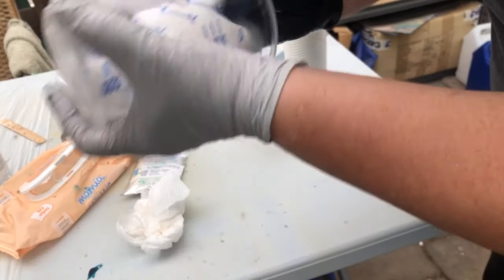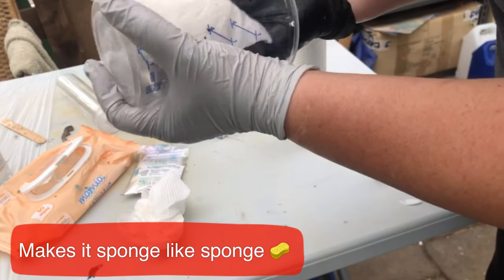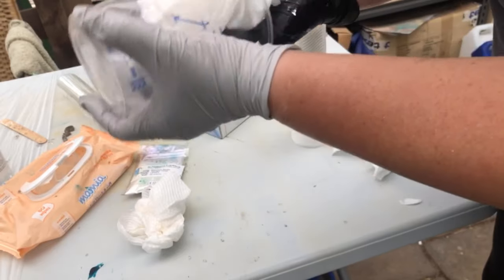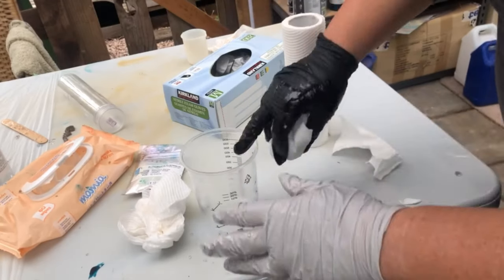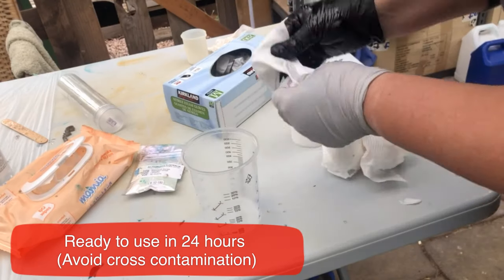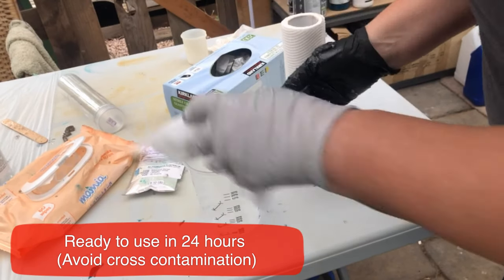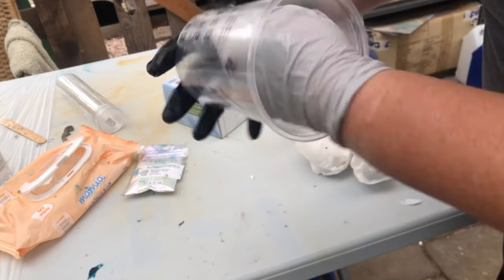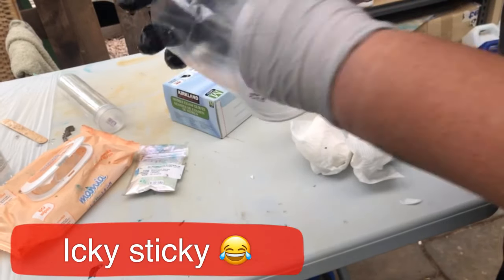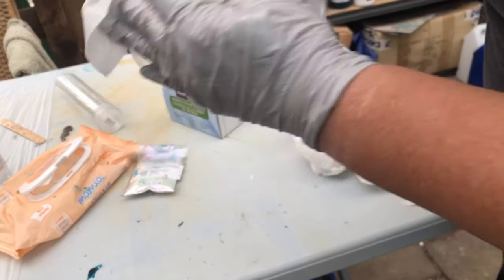Just give that a wipe, and honestly this is good to go — well, not right now. I would let it absolutely dry or cure, in case there are any little bitsies left. You certainly don't want the icky sticky residue of baby wipes being in your next mix. But that's done!